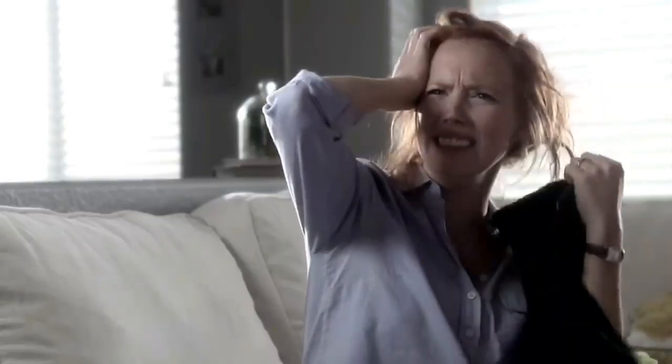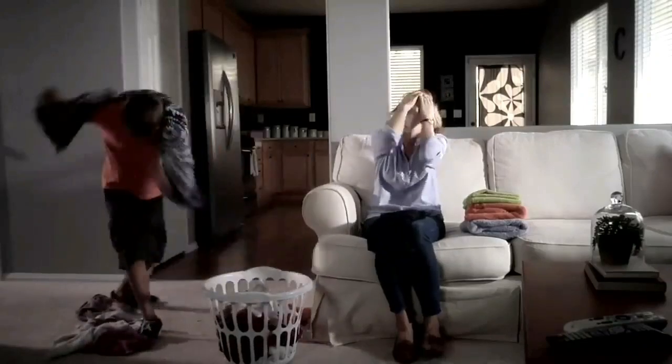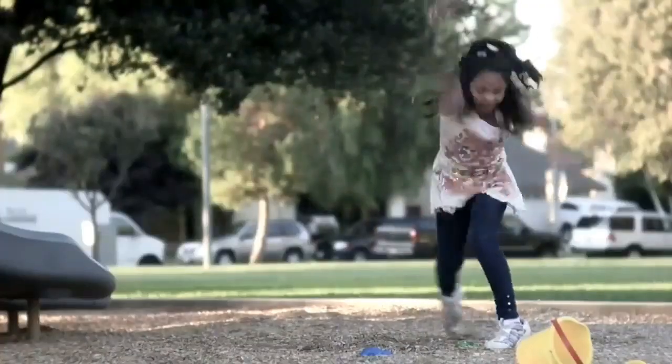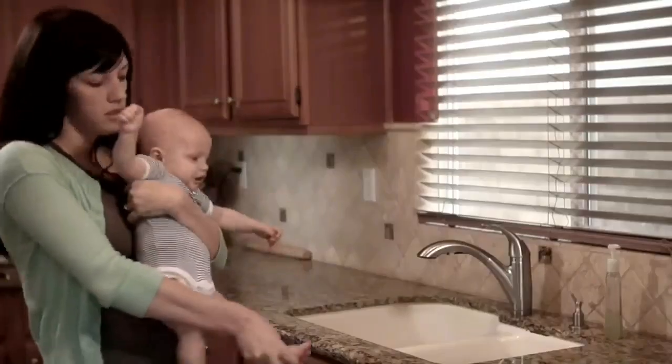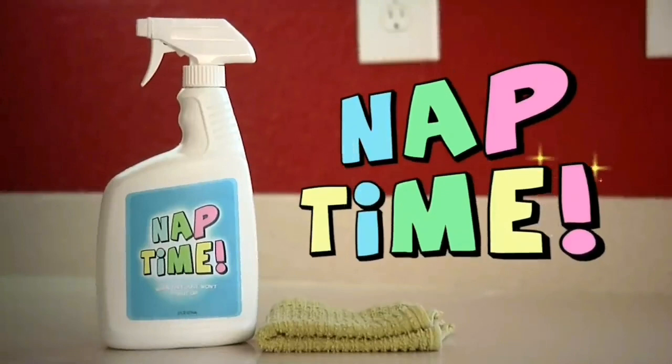This video is sponsored by — Hey parents, tired of those out of control kids throwing embarrassing tantrums wherever they go? At the grocery store, on the playground, even at the dinner table. You've had it with parenting. But wait, there is a solution. Introducing Nap Time, the latest most effective tool for child tantrum prevention.